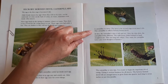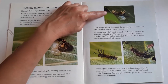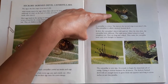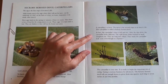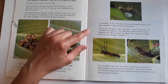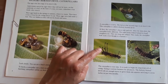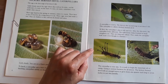A caterpillar is a larva. The larva is the second stage of an insect's life. This caterpillar is called the hickory horned devil. At first the caterpillar's skin is soft and wet. After the skin dries, the caterpillar looks different. The eight horns folded behind its head straighten out — they are long and spiked. They make the caterpillar look scary, even though it's harmless.